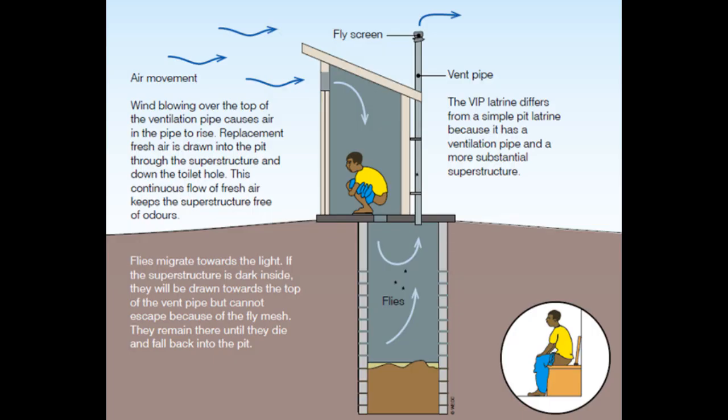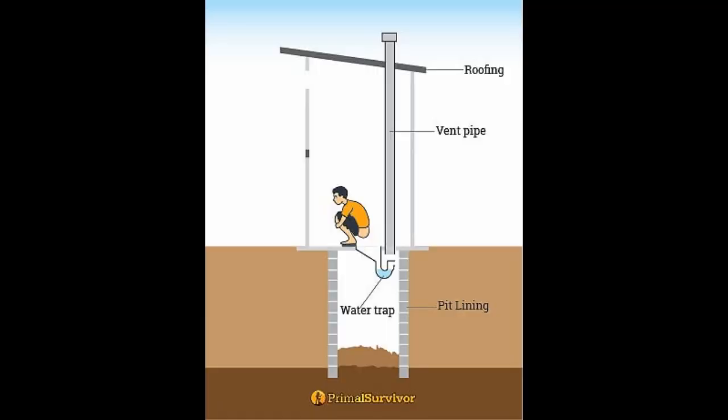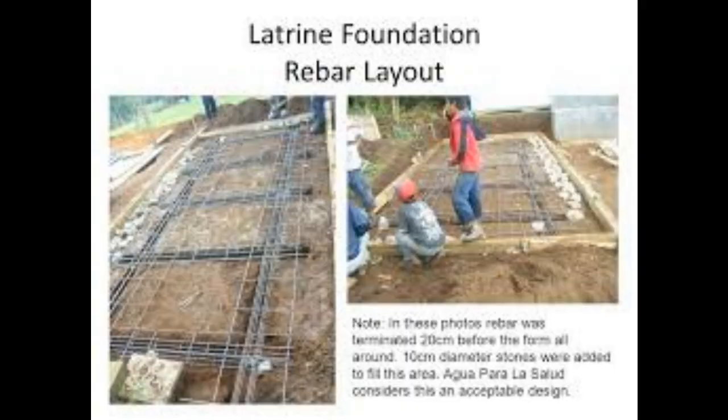Number two: soil and hydrogeology assessment. Assess the soil condition at the chosen site. Different soil types may require different construction techniques. Conduct soil tests to determine the soil type and its permeability.